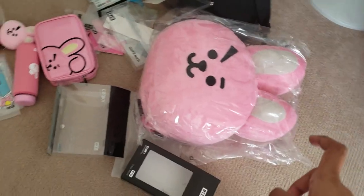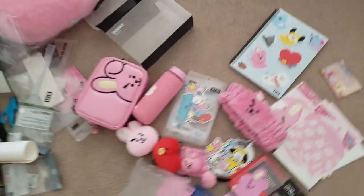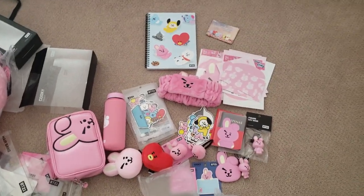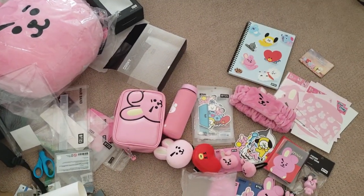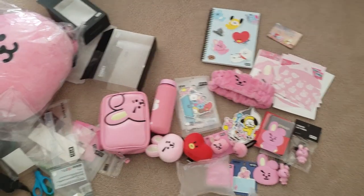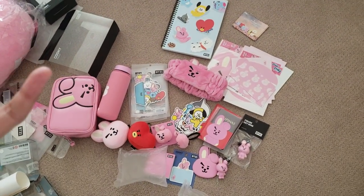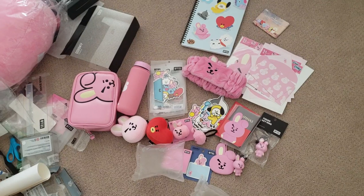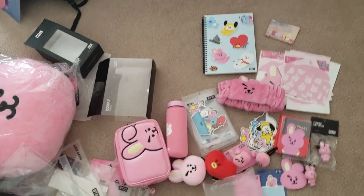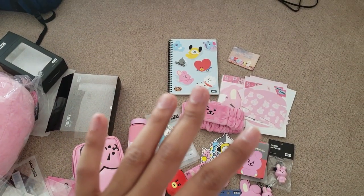I don't think I need to unbox the BT21 plushie because there are already a lot of unboxing videos for that. Anyway, that's everything! Thank you so much for watching. If you have any questions, like I said in the first video, please let me know and I'll try to answer. Anyways, yeah — thank you, see ya!